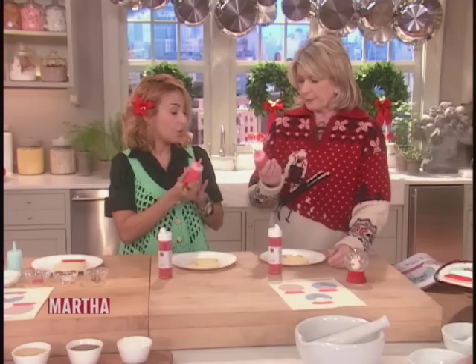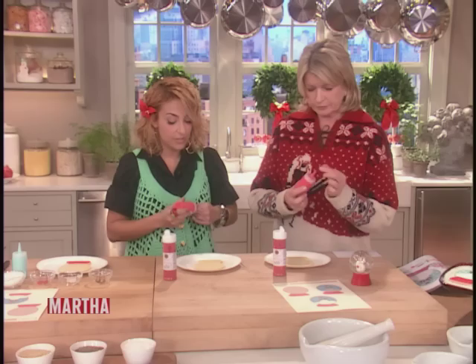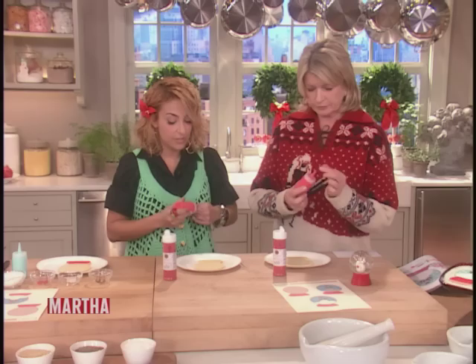You start — these are the secret: the squeeze bottles. It feels to me like drawing, which is why I went to these instead of the piping bag.